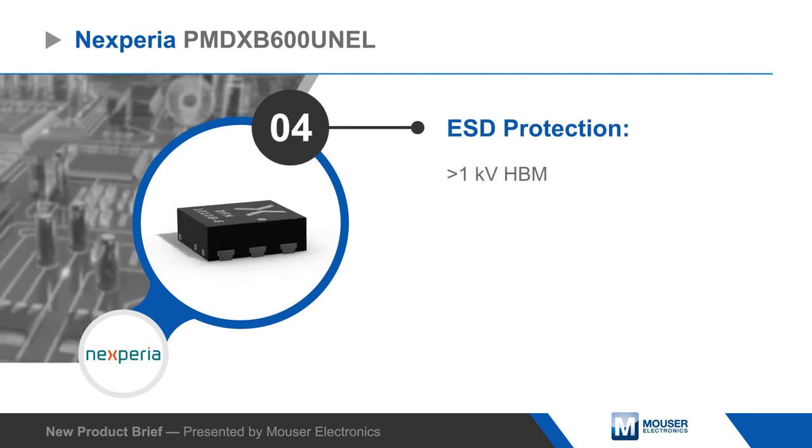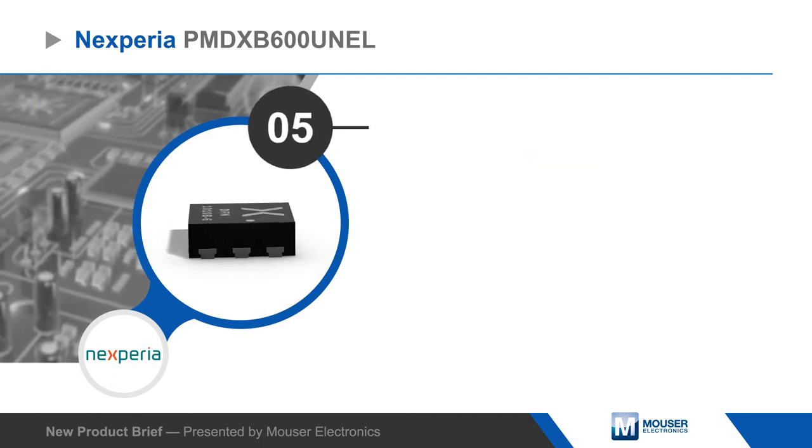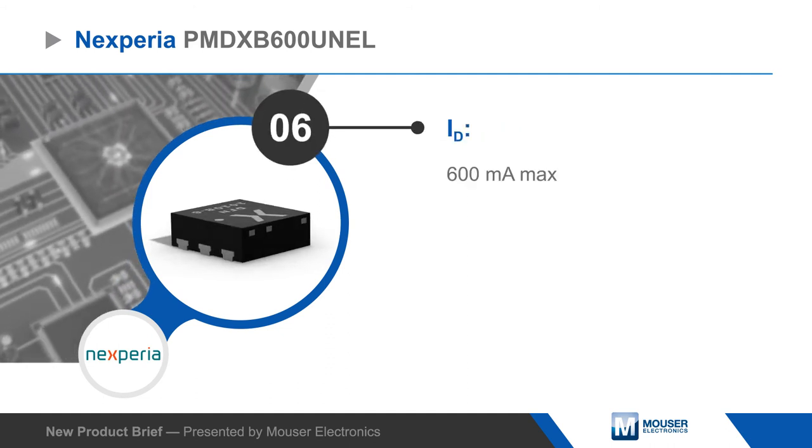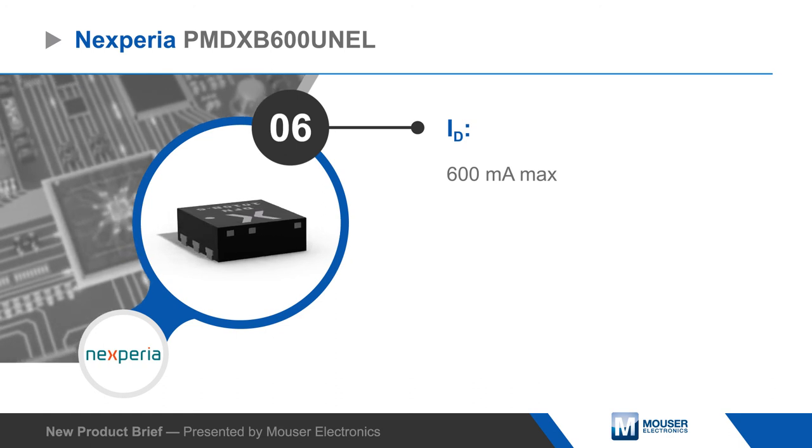The Nexperia PMD-XB600UNEL is ideal for use as a relay driver, high-speed line driver, low side load switch, or in switching circuits where board space and component height are restricted.